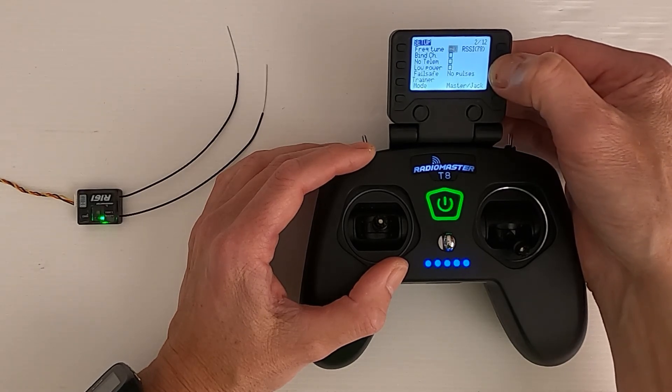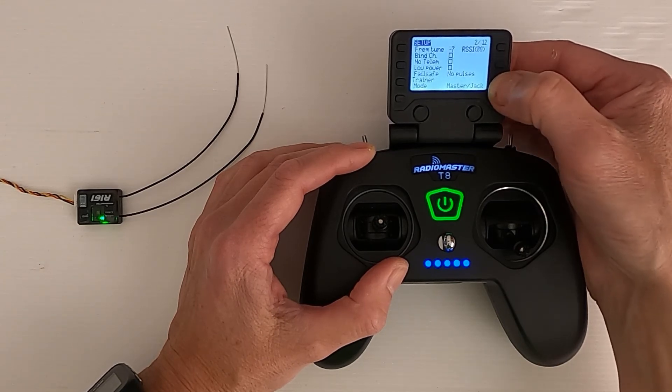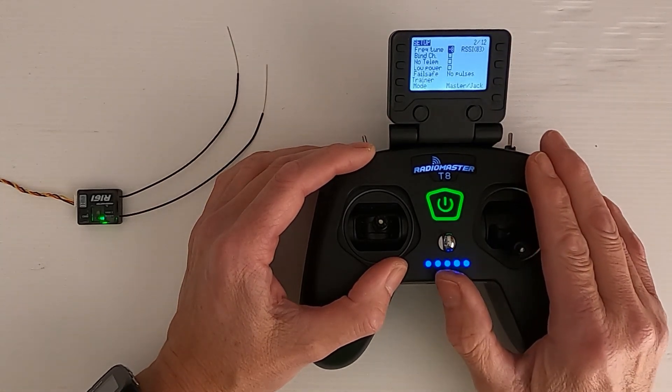Telemetry lost. Telemetry recovered. Minus 8. There we go — and we've now done the fine frequency tuning.